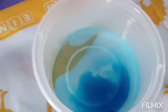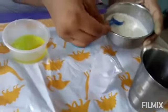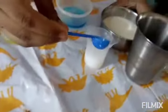Now we are going to add 15 ml of water and a scoop of milk into the measuring cylinder. I'm going to take 15 ml of water in the measuring cylinder and then add one scoop of milk to it.